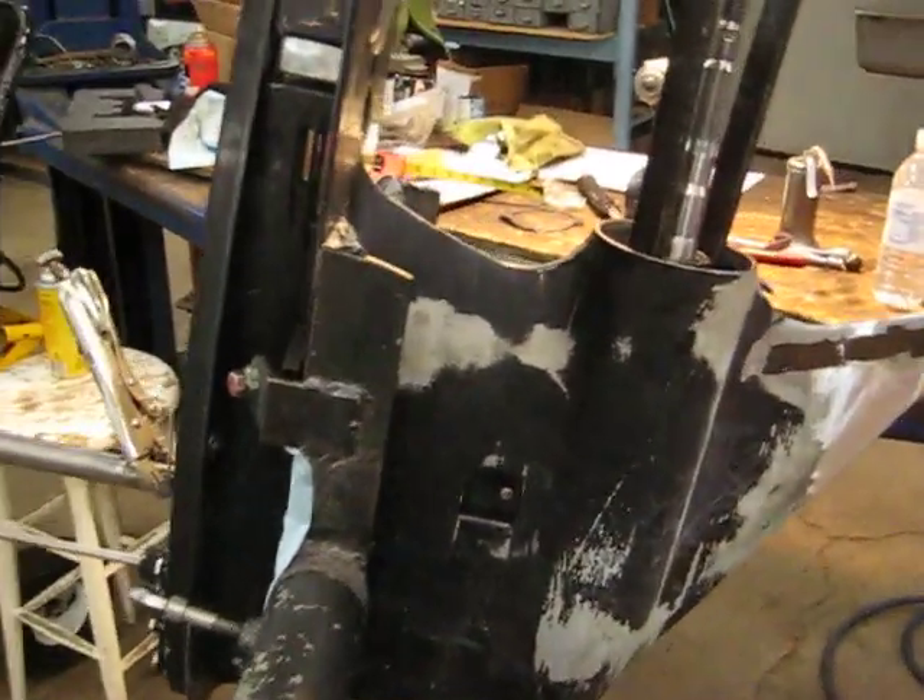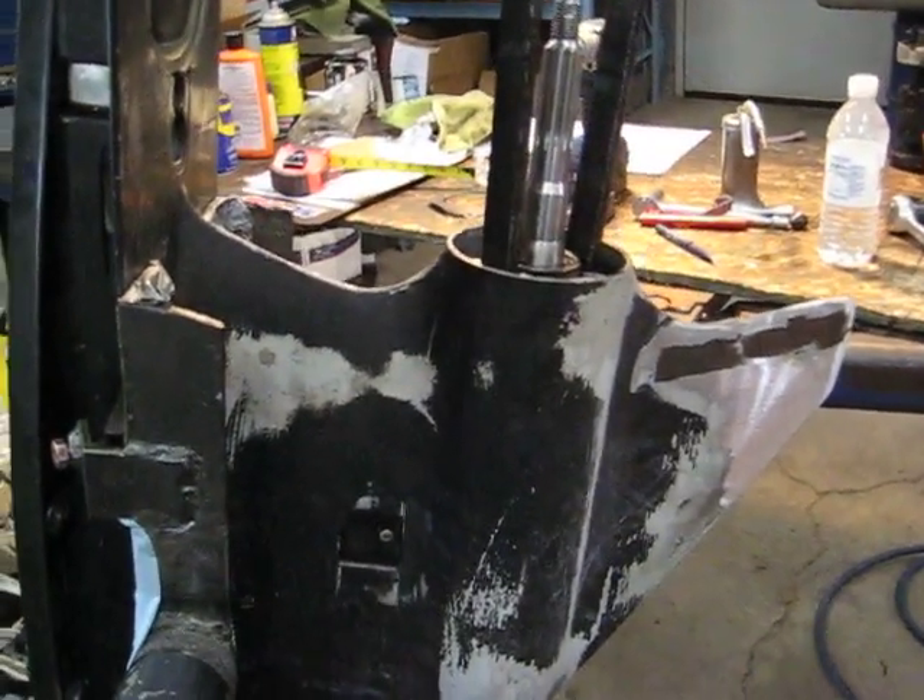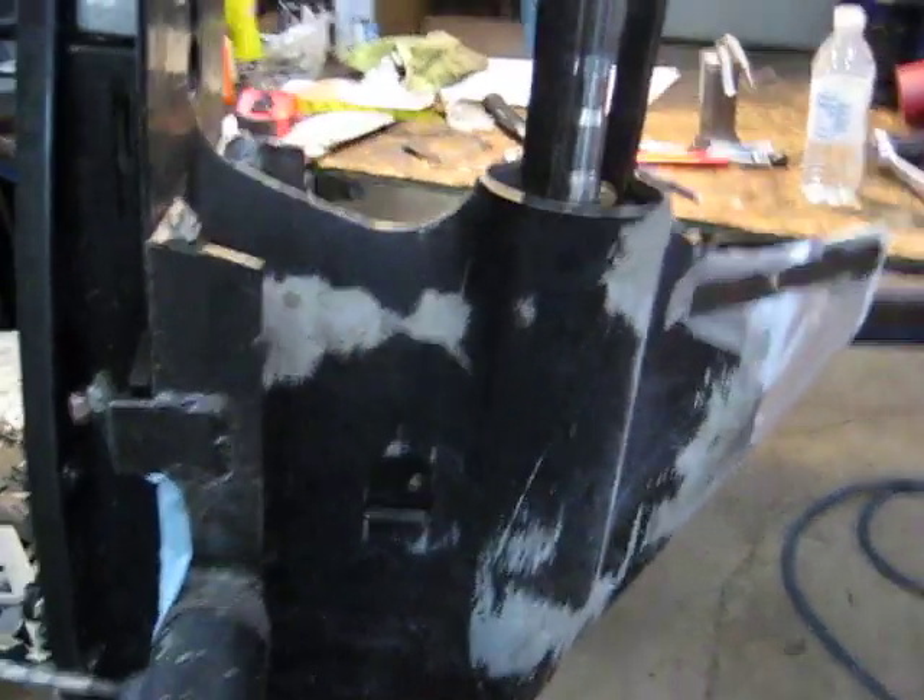Hello, this is Joe at Advanced Marine. Here we have a Johnson or Evinrude lower unit that we are setting up to check final backlash.